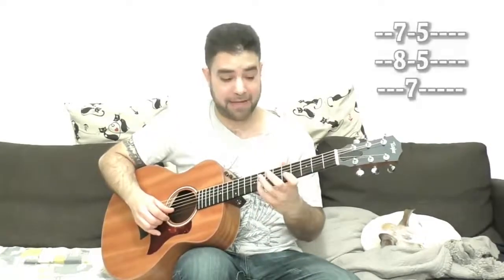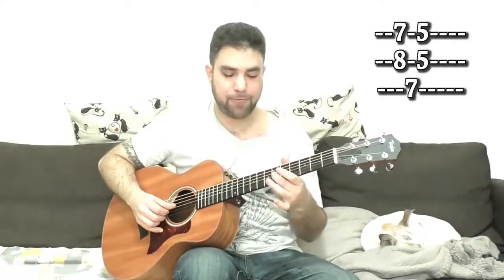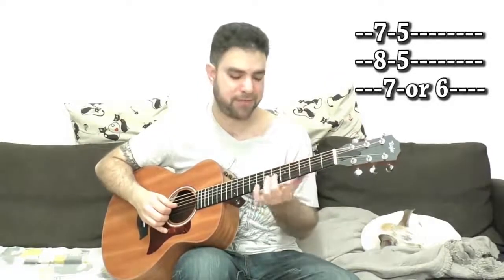The minor pentatonic box is 7, 5, 8, 5, and 7 on the 1st, 2nd, and 3rd strings. We're not going to use fret 4 because we're going to replace the 7 with 6 anyway. This belongs to the A major chord — it's the E Dorian scale. Never mind what that means if you don't know it; it matters if you know how to use it, and that's what we're going to learn.